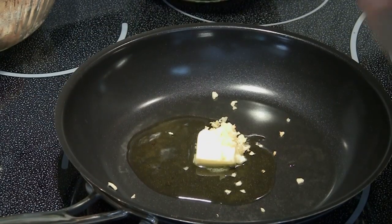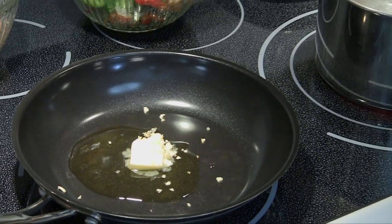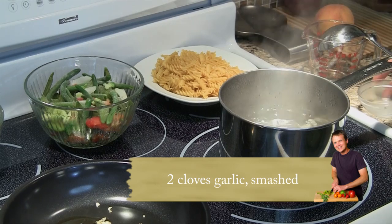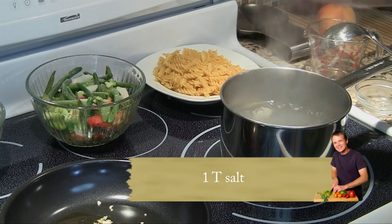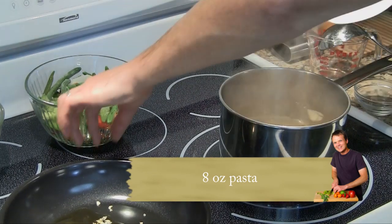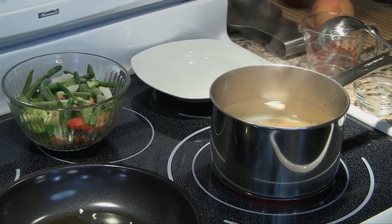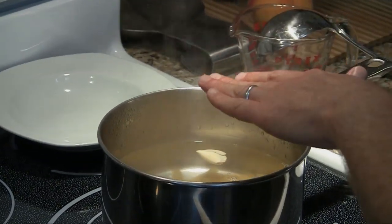While that melts and the garlic starts to brown a little bit, we're going to work on our pasta water. I've got water at a boil here and I'm going to add two smashed cloves of garlic to season the pasta — this is the only chance you get. I'm going to add a tablespoon of salt; you want that water good and salty. Then add eight ounces of rotini pasta or whatever pasta you like. We're going to set a timer for about six minutes and stir occasionally.